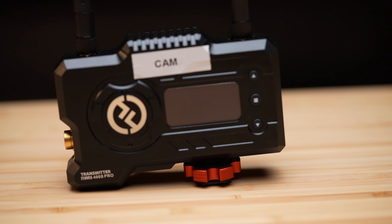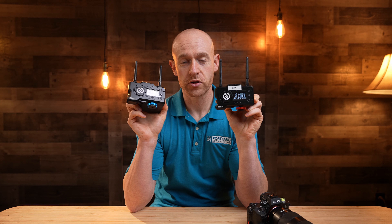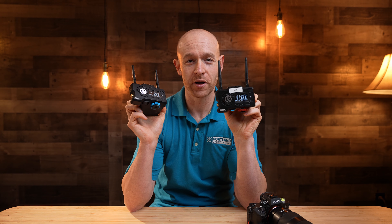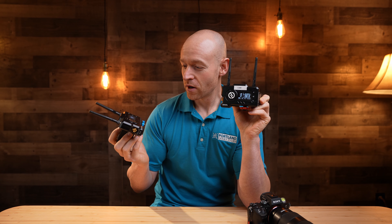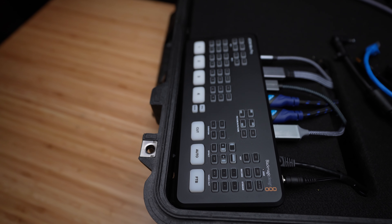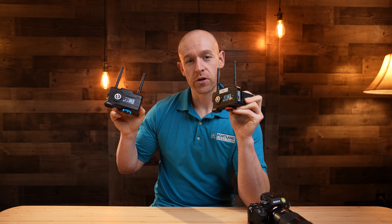They come color-coded so you can tell which is the transmitter and which is the receiver. I personally label them with the words 'camera' and 'receiver' so I always know which goes where. In my live streaming setup, I couple these with the ATEM Mini Pro video switcher — one unit goes on the video box and the other goes on the camera, allowing us to move around the room and get different angles and shots.